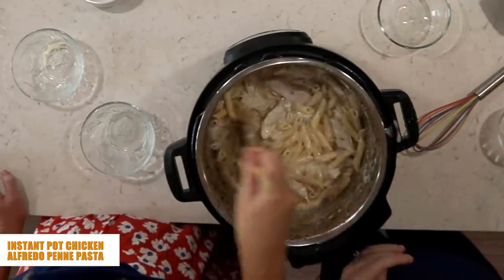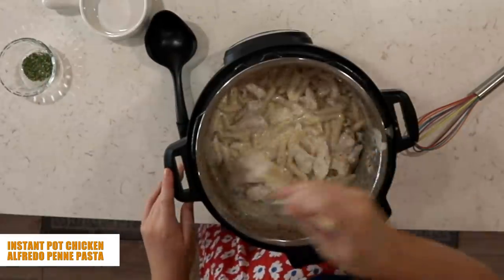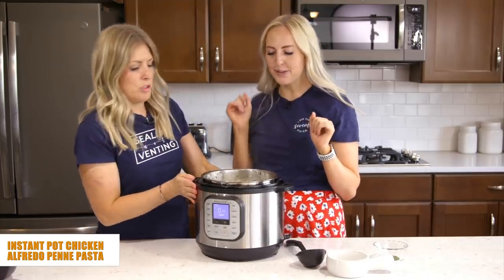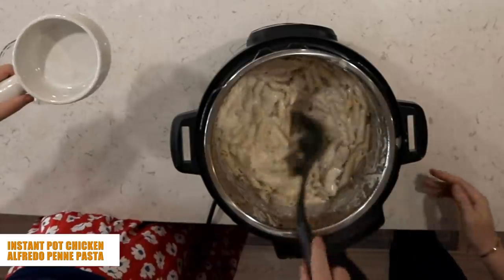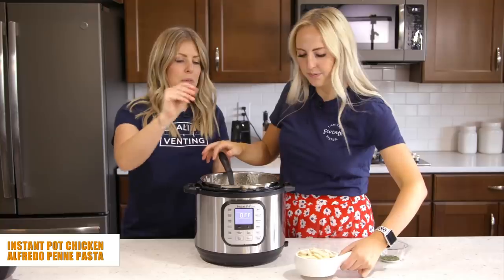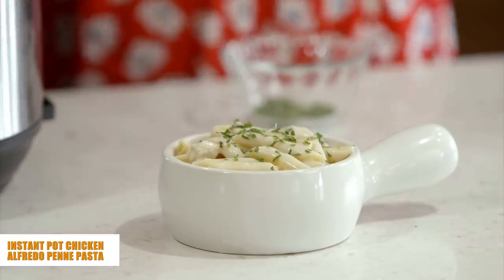Stir everything together until it's nice and thick and creamy, then turn off the sauté. Serve it up with just a little bit of basil on top — it adds a really nice fresh flavor. You can also add a little more Parmesan on top. Never opposed to more cheese, especially with Alfredo. And there it is — your finished product!